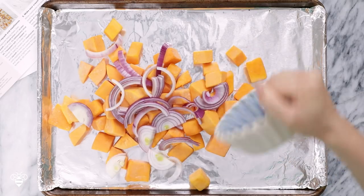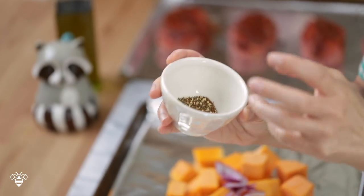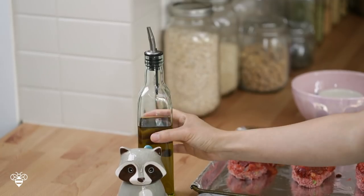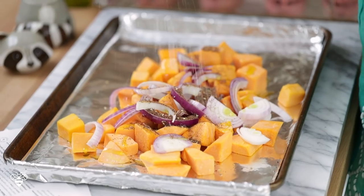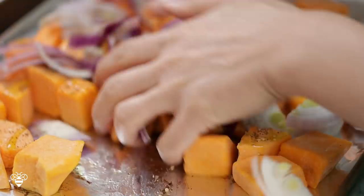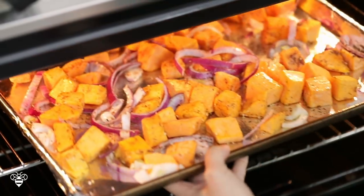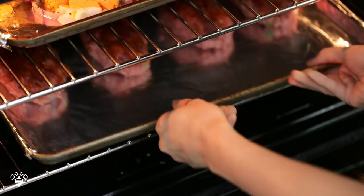I'm gonna work on our butternut squash now. On another sheet pan already lined with foil, I'm gonna add our butternut squash that came already cubed and prepped — the perfect roasting size. Our sliced red onion, our za'atar spice — this is a Middle Eastern spice mix that typically contains nutty sesame seeds, dried herbs like marjoram or thyme, and sumac berries. It really balances out the butternut squash's natural sweetness. I'll drizzle some olive oil to coat everything, add a pinch of salt, and with my hands I'll mix it so that each cube of squash is coated with za'atar and olive oil. I'll spread it out in a thin layer and these are ready to go into the oven. I have the oven set at 450 degrees and I'll roast the butternut squash and cook the meatloaves for about 18 to 20 minutes.